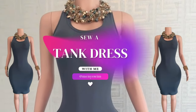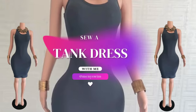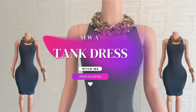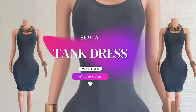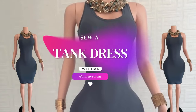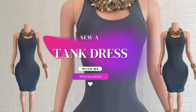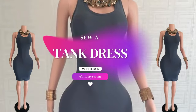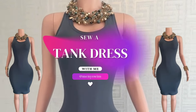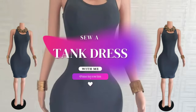Hello friends, in this tutorial I will be showing you how I sewed this tank dress. I created the pattern for this dress using an existing dress that I had and loved the fit. I wanted the same dress but with the material that I found, so I decided to make one. Watch this video to see how I created this tank dress using a dress I already had, and try and sew one yourself.